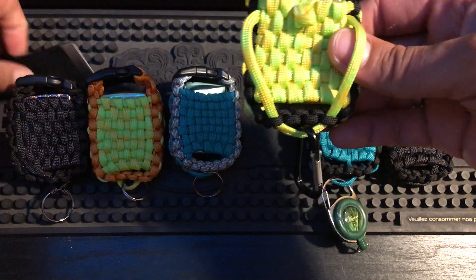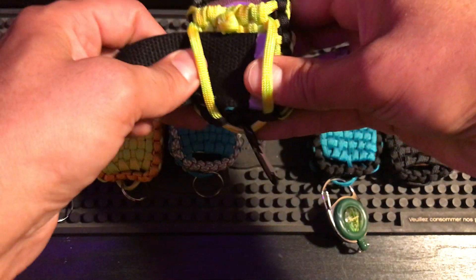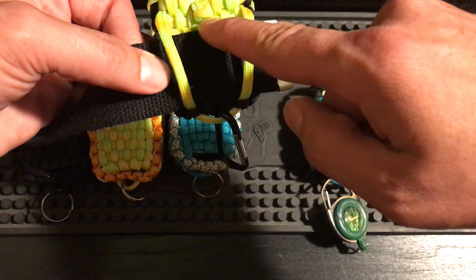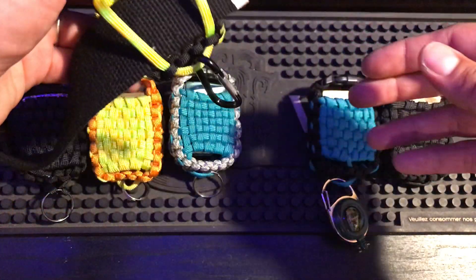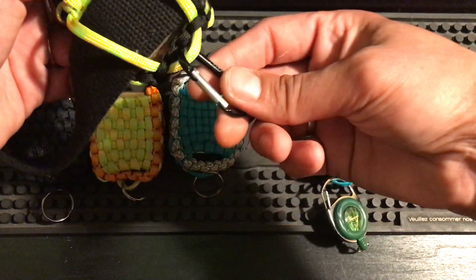This will fit any belt. They do make versions of this belt that are just a little bit taller, so I left enough room for those bigger ones. This will also fit a thicker leather belt — whatever belt you're using, this should fit. And then I put in this feature here — you can probably see the key rings on the bottom of all of them.